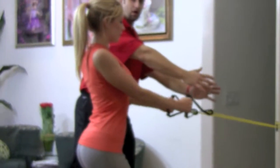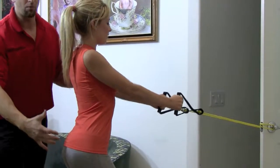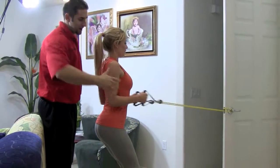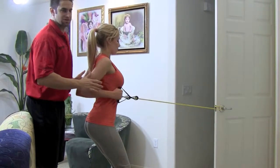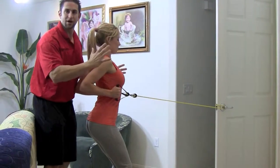Extend your arms out, breathe in on the way out, blow out on the way in. Don't sway around, don't bend back and forth. Take your elbows and tuck them in your sides throughout the whole set — the more you tuck them in, the more it's going to hit your back. Breathe in and blow out, neck is nice and straight.